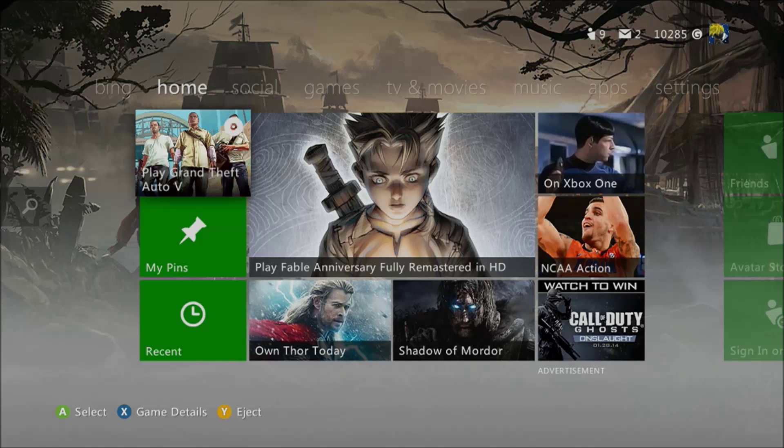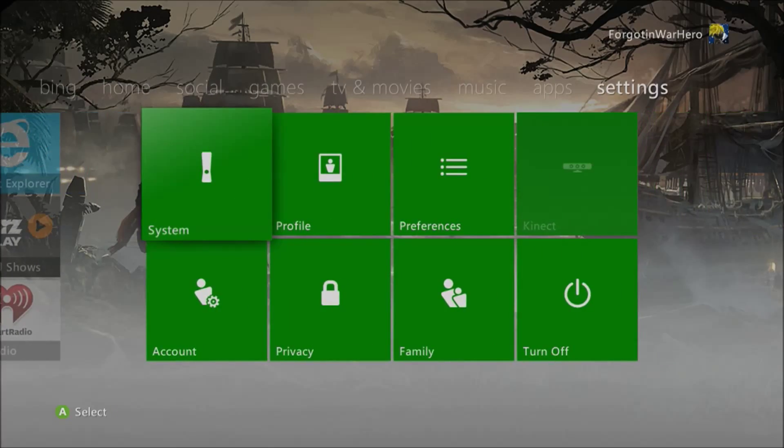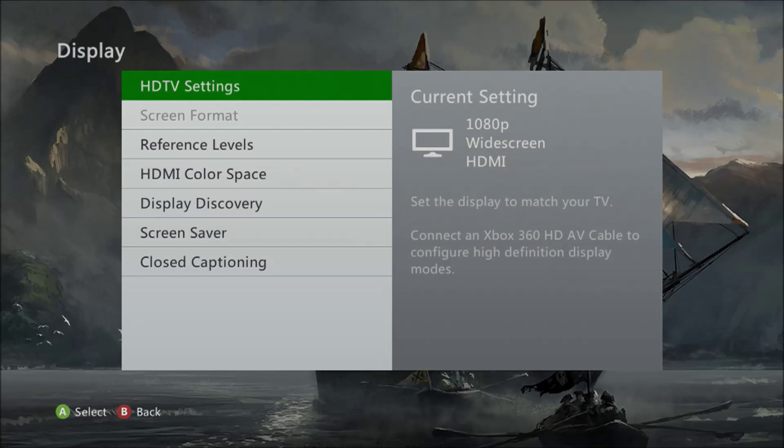Okay, so guys, on here I'm showing you how to change your resolution settings on your Xbox. First you need to be on the home screen, go to Settings, then System, and when you're there, go to Console Settings and then Display.